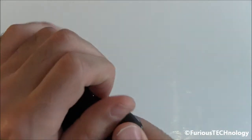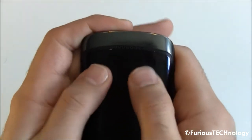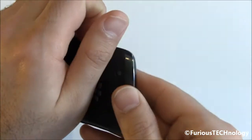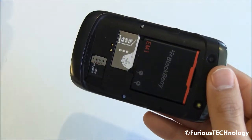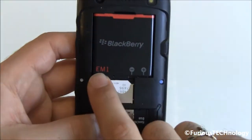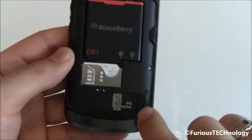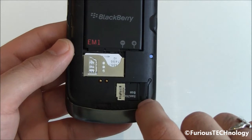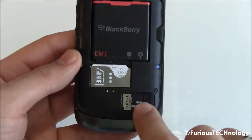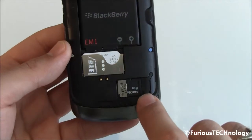We'll take the battery door off right here — it does have that little latch. It's not like those ones that you slide off like the previous generation BlackBerrys. So we take that little flap off and there we have an EM1 battery. We've got the SIM card and the memory card — I've got an 8 gigabyte memory card in mine, though most come with a 2 gigabyte card.